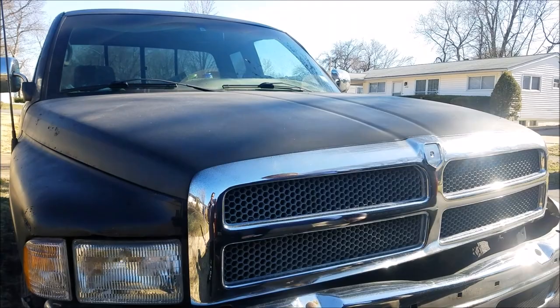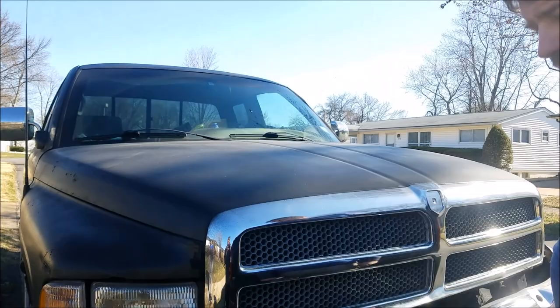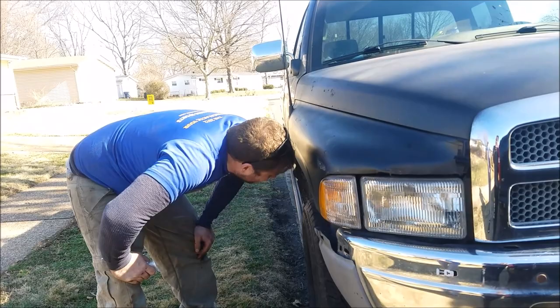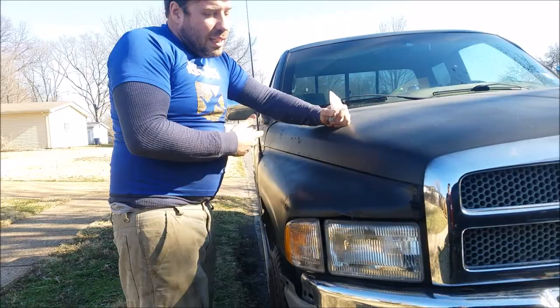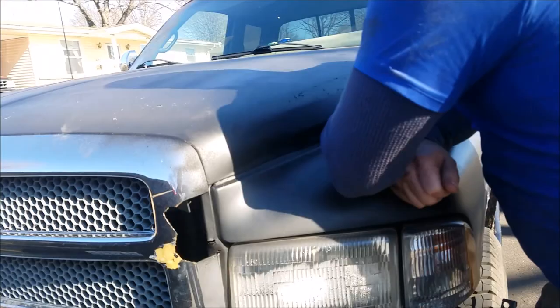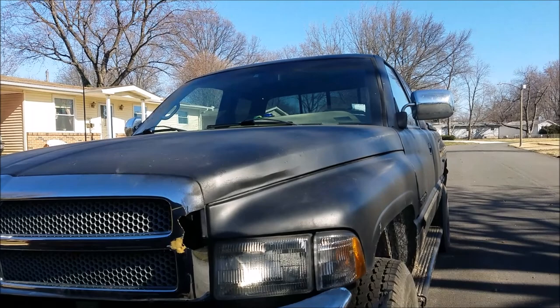Looks like we're going to need the springs fixed. I don't think the shocks would cause that, maybe the bushings. Maybe the springs are the originals. One side has a little more bounce — one, two, three — that's the shock. But the springs might have an effect too. The other side isn't as bad. The shocks were replaced about six years ago; they might have worn out because of the truck sagging.